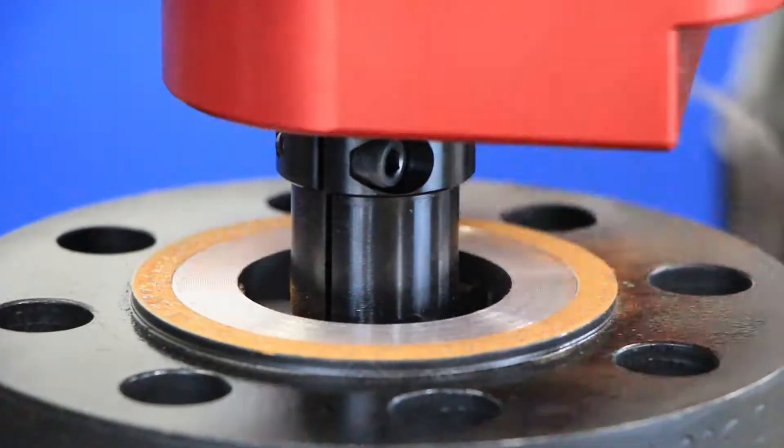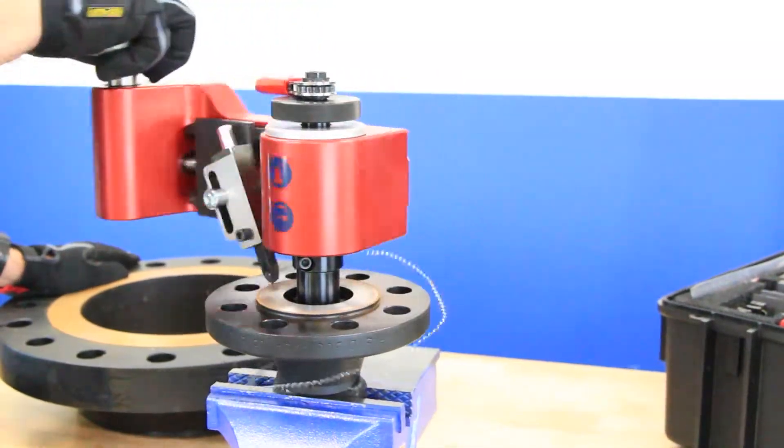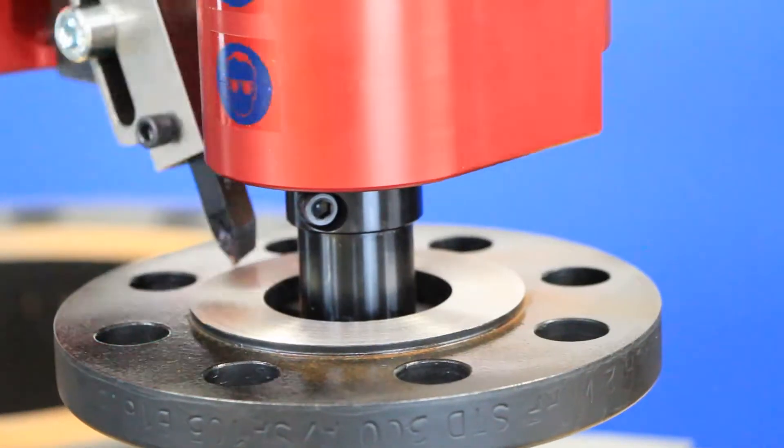Do not stop rotating until the entire surface has been faced. Never rotate in reverse and never use any part of the tool except the gray knob to rotate. If rotation becomes too difficult, it usually means the insert has been advanced too far and needs to be reset.